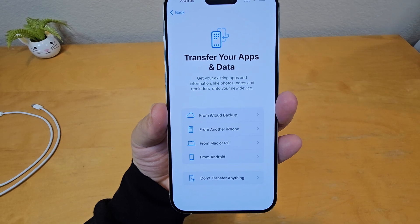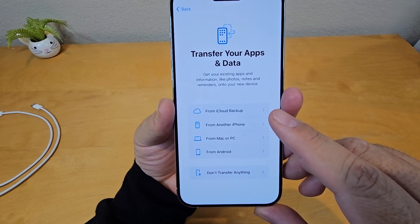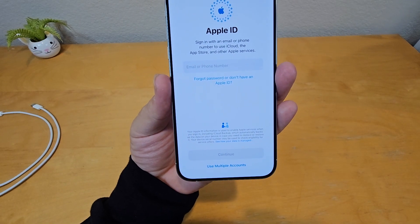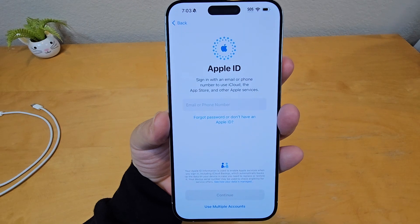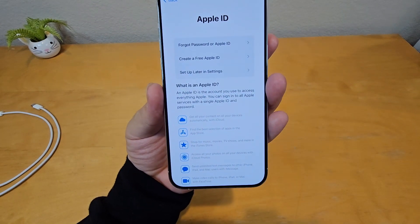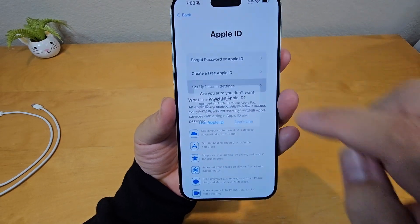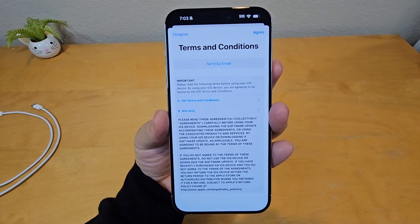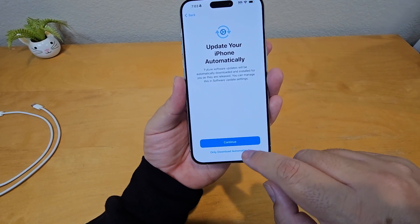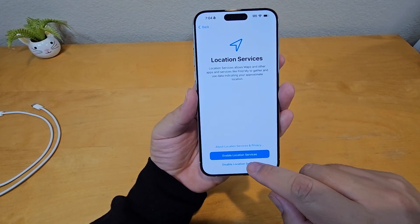If you want to transfer your apps from another phone, you can do it from a Mac or PC, Android, another iPhone, or from iCloud. Most people would do it from their other phone, or you don't have to transfer anything. If you don't have an Apple ID, you can create a free account or set up later in settings. Agree to the terms, and choose whether to update your iPhone automatically or just download automatically.